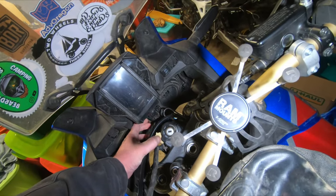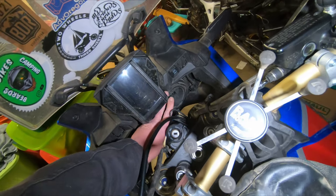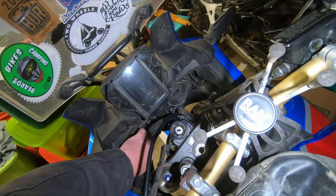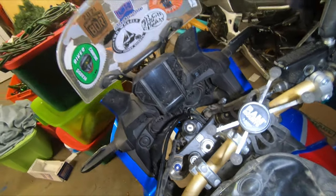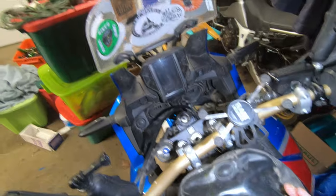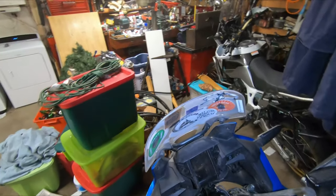To get the bolts in there from the back, we have to pull the rubber boots off of the back of the headlight housings to give ourselves more finger room in there. Before we do that, we actually need to remove the windscreen. I'm going to show you how to do that without losing your well nuts down inside.